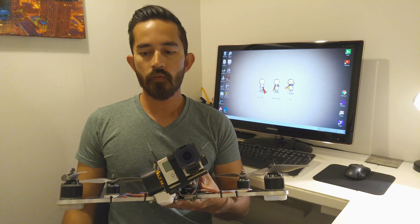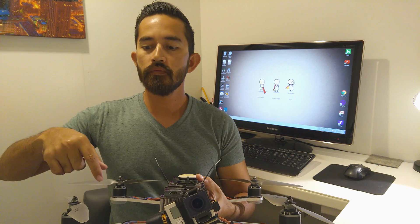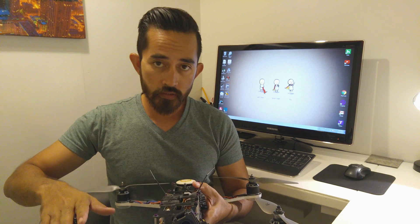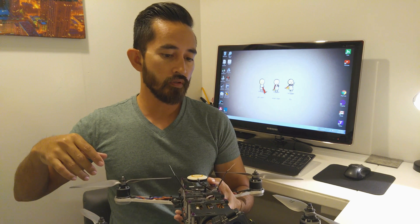Hey guys, so you're thinking about building a quadcopter for yourself or for business. This video is about the parts that you're going to need and their functions, so you have a bit of education as far as how to build it and what it's supposed to do.